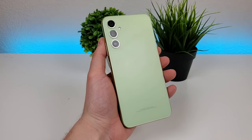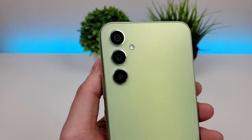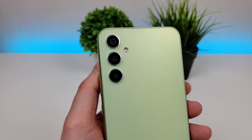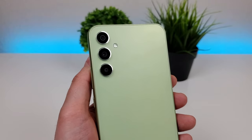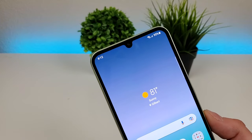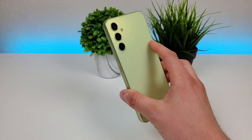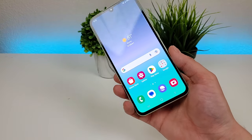The first thing I want to do is go over the actual cameras we're getting here with the Galaxy A34 5G, and we do have quite a few of them. Starting off with the rear cameras, we have a 48 megapixel main camera, an 8 megapixel ultra wide-angle camera that can capture images at up to 123 degrees, and a 5 megapixel macro camera for close-up images. And then we have a 13 megapixel front-facing camera. This phone does support portrait mode for both the front and rear cameras, and we're getting 4K video recording with the front and rear cameras as well.